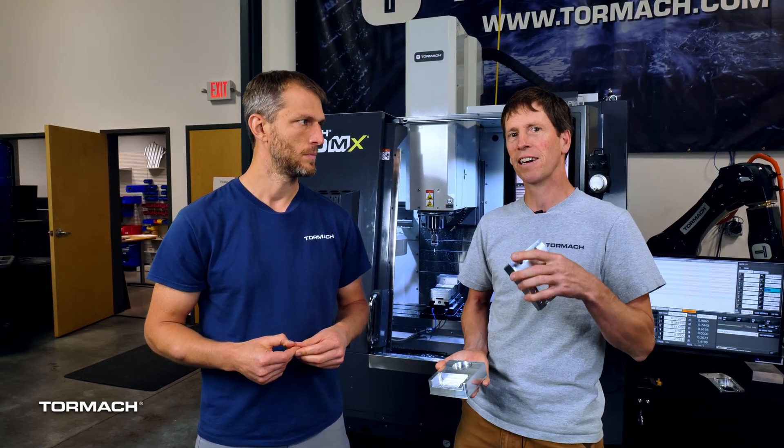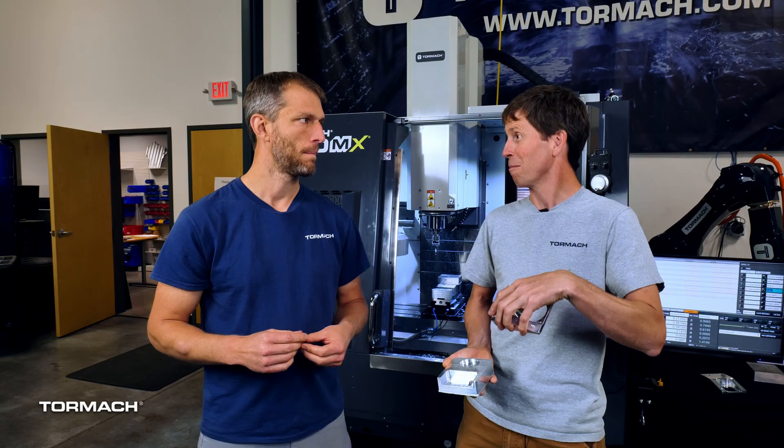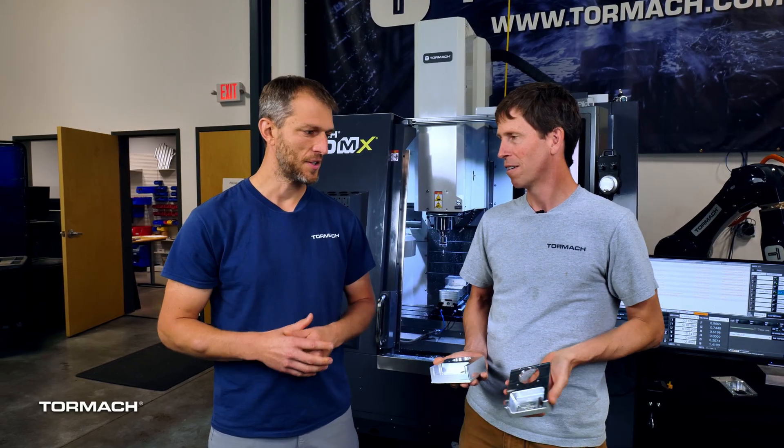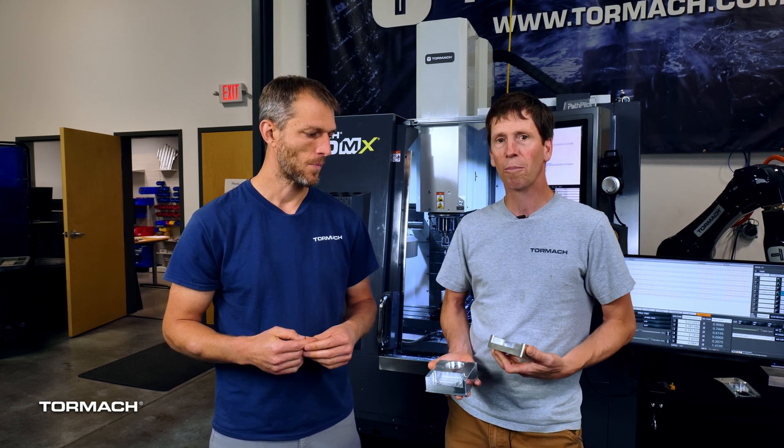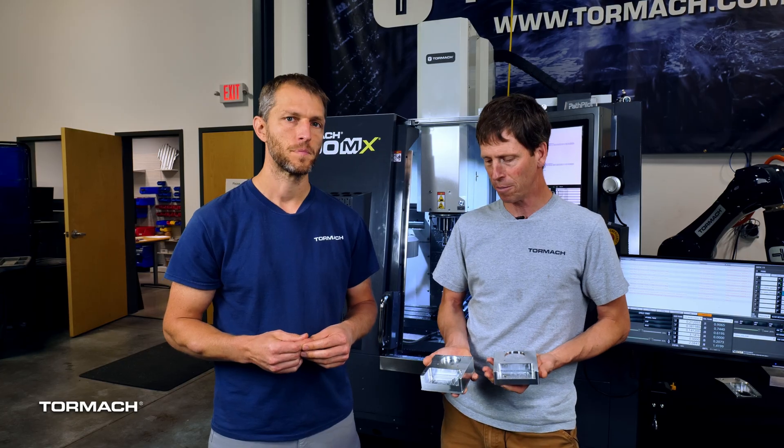You're not going to see the probe probing the bottom. You're just going to see the probe probing XY, because what we probed was the soft jaw itself. That jaw and that vise is an established point, so we don't want our part thickness and tolerances floating around on us. Once that number is set we don't have to probe it again. However, we do want to probe X and Y every time they're flipped because some of these tolerances are kind of tight.